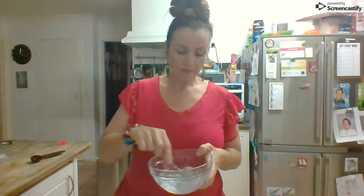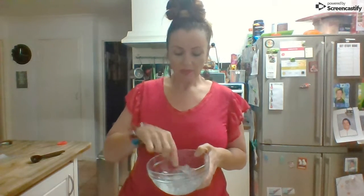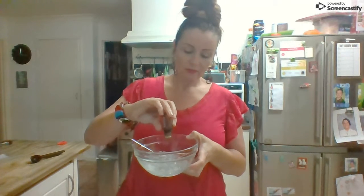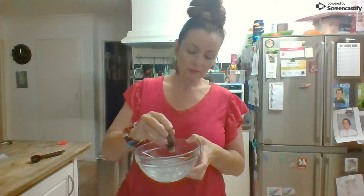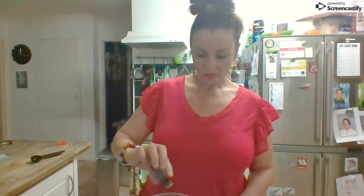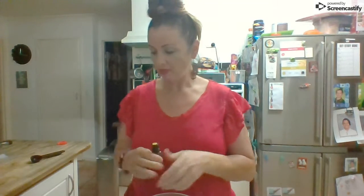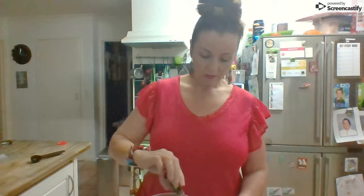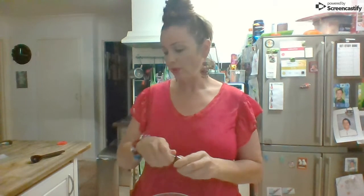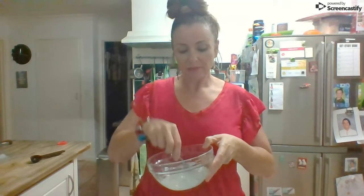Now I'm adding the essential oils. Since I'm making a slightly bigger mix than the book's recipe, I'm adding a few more drops — 10 drops of On Guard and 10 drops of lemon. Note that citrus oils come out a lot quicker than other oils, so be careful with that. Already it's smelling absolutely beautiful.